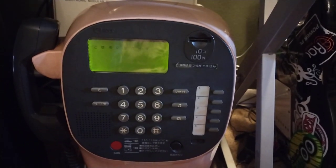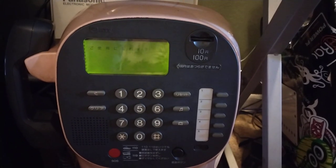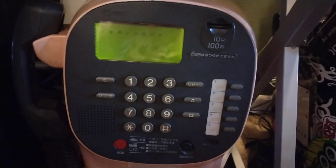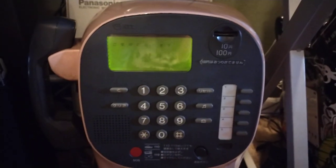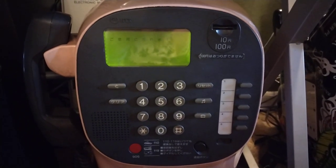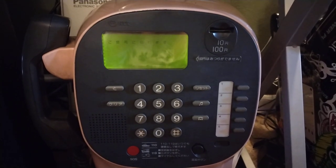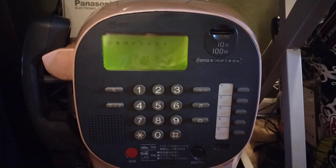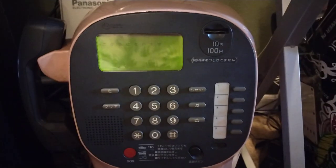This is the newest addition to my phone collection. It is an NTT Japanese public payphone from Japan. This is both an overview and a tutorial of how to use it, because you find these a lot on eBay or through proxy shipping services, and there's not really any clear instruction on how to use them. Unfortunately, it is not plug-and-play.